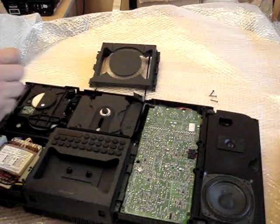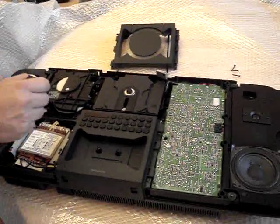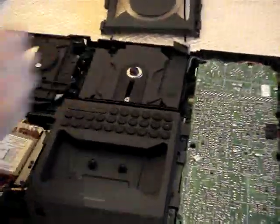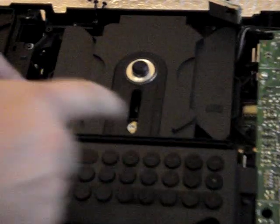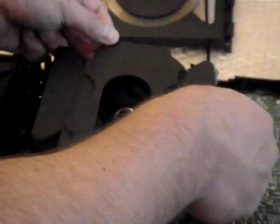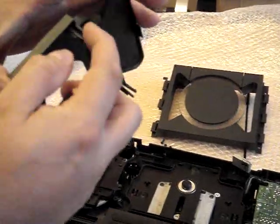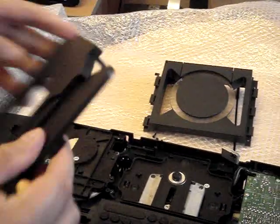Now here's another part that you need to watch carefully. If you can just zoom in here for a second — you've got two arrows, okay, they're pointing in this direction. This is a little bit of plastic here. All you do, very gently, push them in. Then go for the top and just gently lift that off. You can just see the arrows — you just push them in and that just comes off.